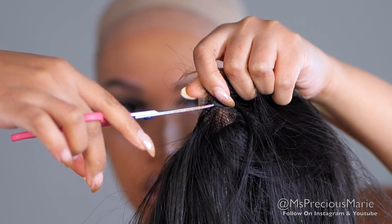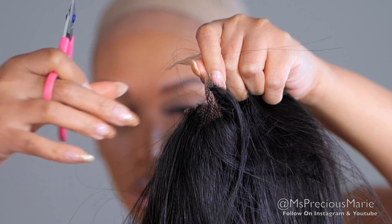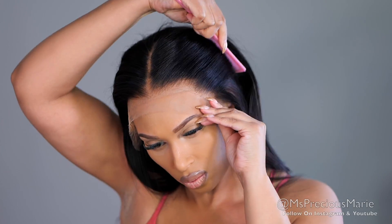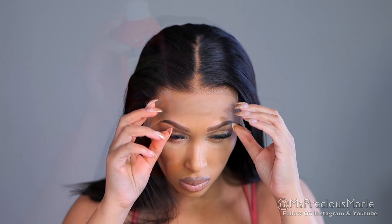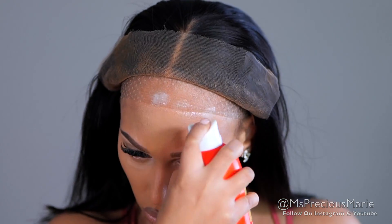I bet you thought that was it when it came to the ear tab area — not really. Sometimes when you put it on, one side can still be a little bit lower. What I do is take my scissors and put a slit right between the lace and the cap, and this helps it to fall over the ear. Now when I go to apply my wig, it fits perfectly around that ear area. Sometimes you may need to do it to both ear tab areas, but today I only need to do one. Make sure you're putting the wig on to see what the fit is like before you start cutting.